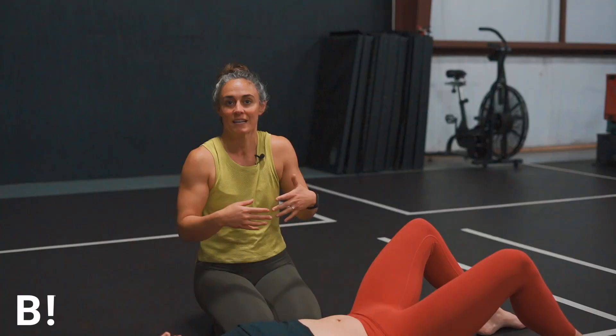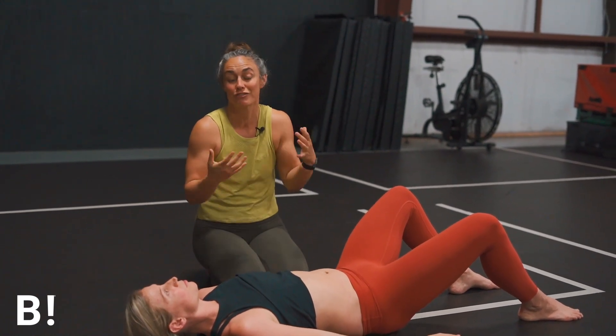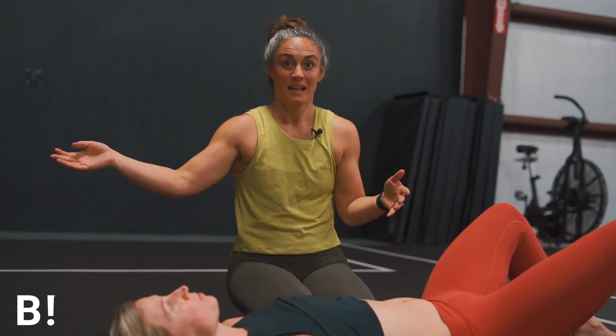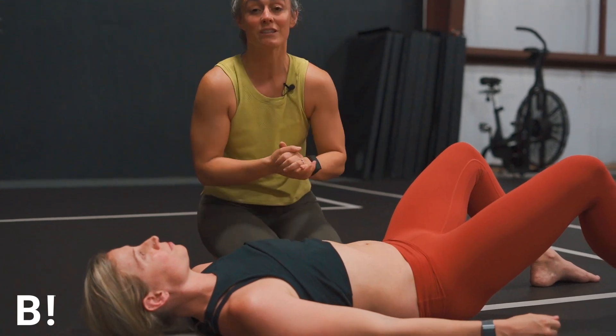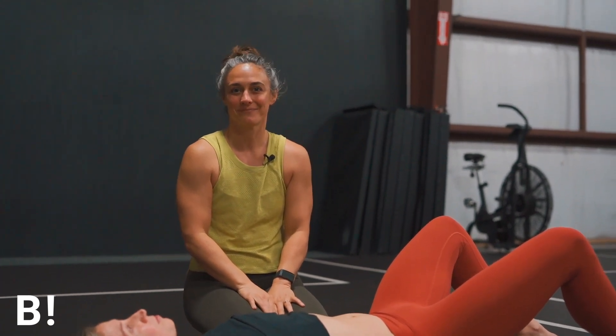If Leah had an index finger width before pregnancy and she's back to an index finger width now, that may be different from me if I had a thumb width before and return to that same width — or maybe it's just different. Everything's functional, you're strong, and you're able to do the things you know and love with no signs of core or pelvic floor dysfunction. Remember, DRA is a sign and symptom of core dysfunction, especially as we progress further into that first year postpartum. Are you functional? Have you improved? Deep core exercises and breathing are the number one thing to improve DRA functionality — keep that in mind.